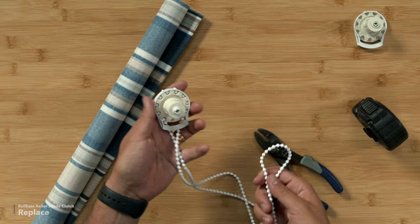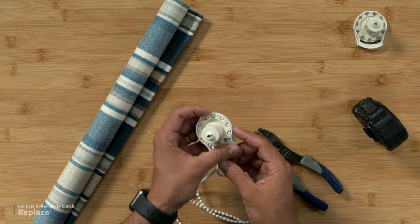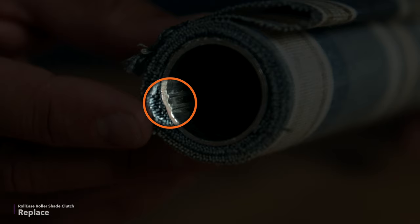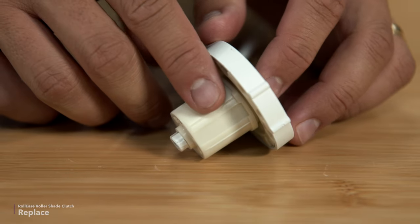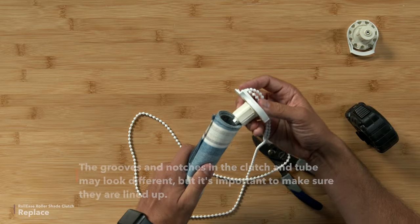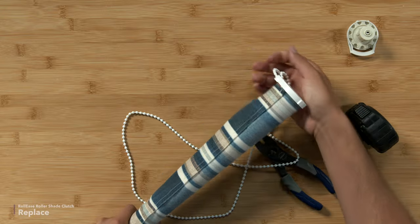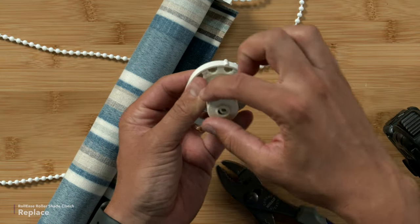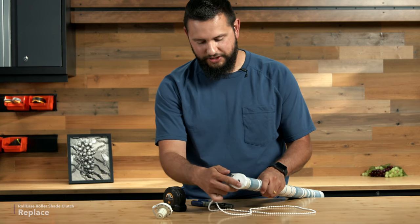This chain is a continuous loop. We do have videos that show how to install a chain that's a cut length, and a video that shows how to set limits of your bead chain. You do need to note that this one has two small nubs that are sticking up, and this clutch has a groove — you want to make sure that is lined up. With that lined up, push it in. It does take some force to push it in. The new clutches have ribs that will get shaved off as you push it in — you can see on the old one they're scraped off — but that just helps make sure it stays in place.